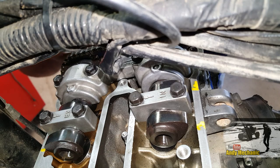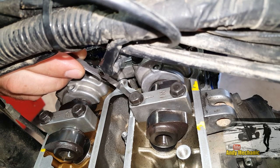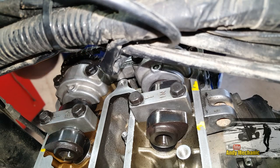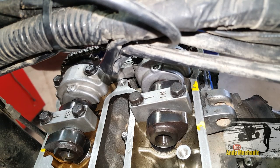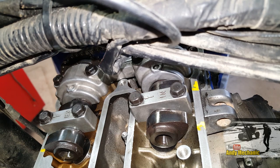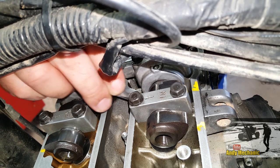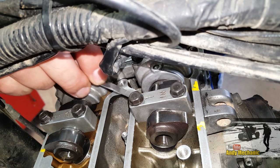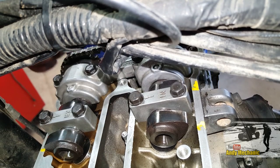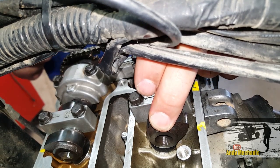We've still got 0.18 — let's see if that's going to go through the right-hand one. No. Good, so definitely below that. Let's just try the 0.15 on its own — yes, that does go through. And just because I really want to know what it is, let's find that 0.02 and make a total of 0.17. Yes, just. So those two intake valves are exactly the same with a 0.17 clearance.